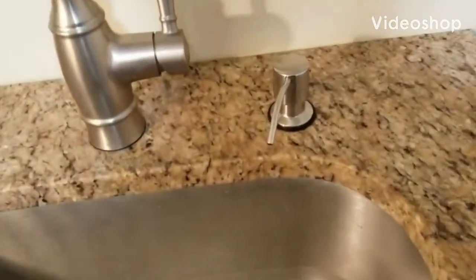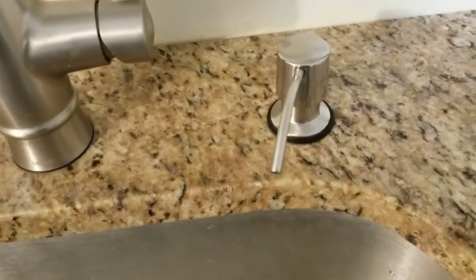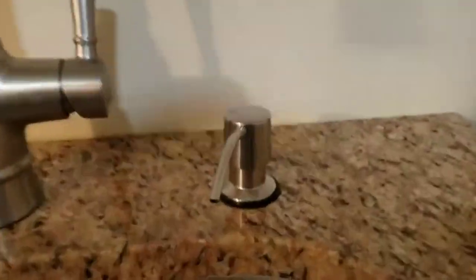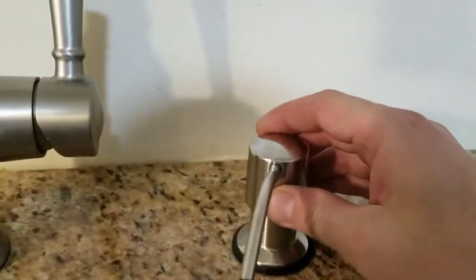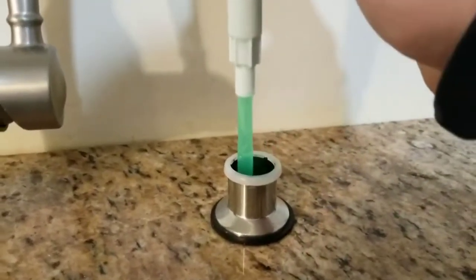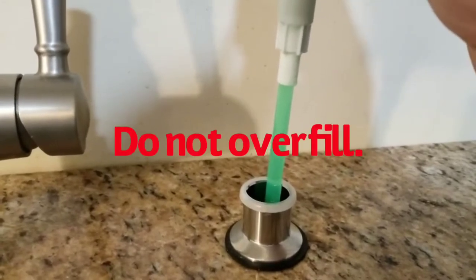I'm gonna show you the best way to fill your dish soap dispensers, which is that piece right here. The easier way to fill it would be to lift this up like so and fill from the top. Do keep in mind when filling from the top, you always